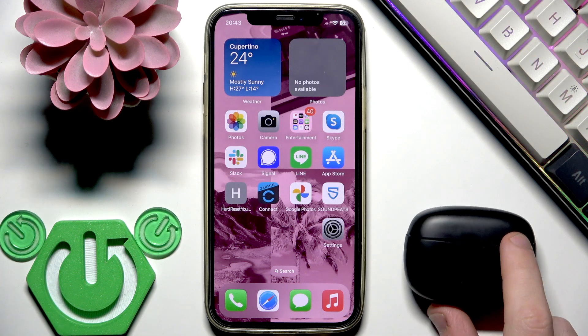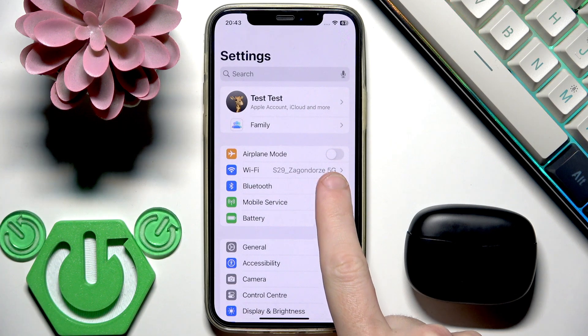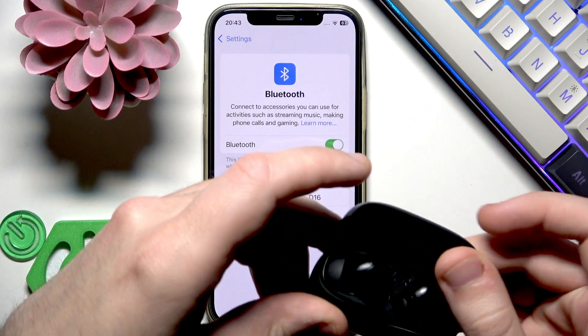Firstly we need to pair these earbuds with a phone, so open settings and go to the Bluetooth or connected devices. If you have Android, click pair new device and after that open the charging case.